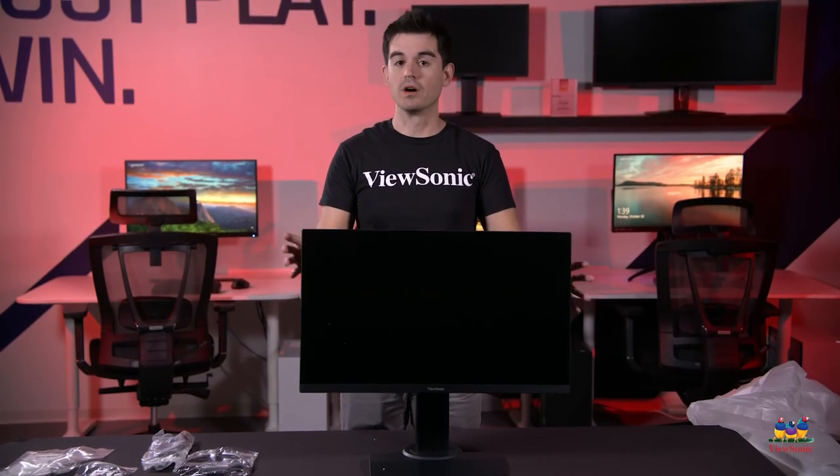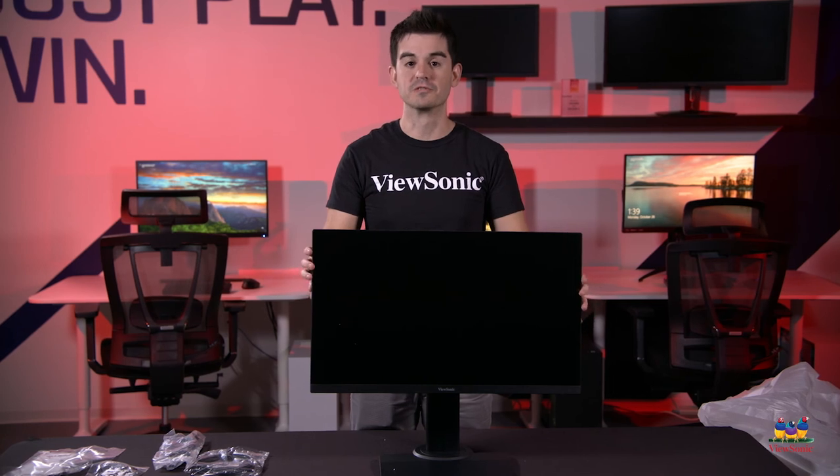So this has just been a quick unboxing and overview of the XG2705. Please watch this space for more exciting unboxings and videos from ViewSonic.